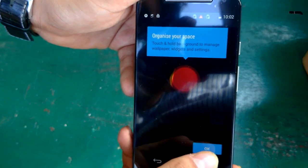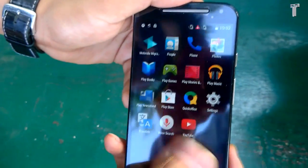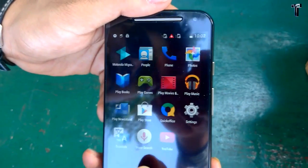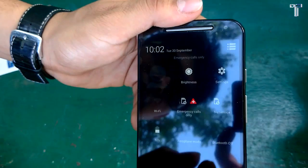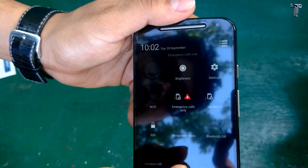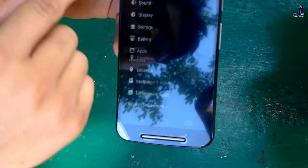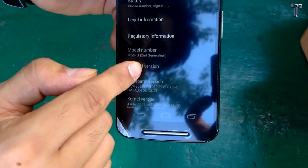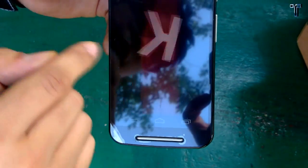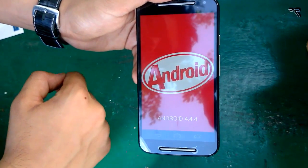Now let's look at the Android version. To find it, go to Settings, then About Device. It shows Android 4.4.4, which is KitKat. As it is a Google device, it will always get the latest updates.